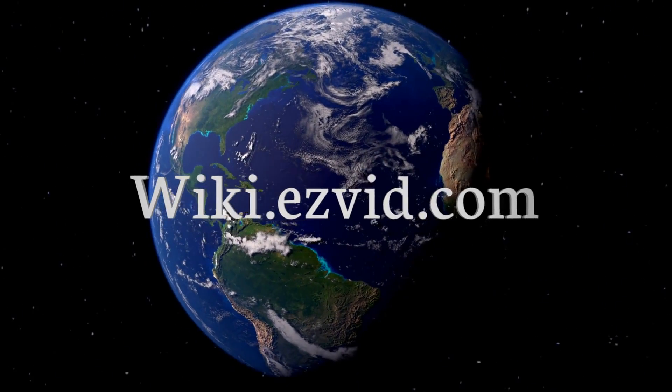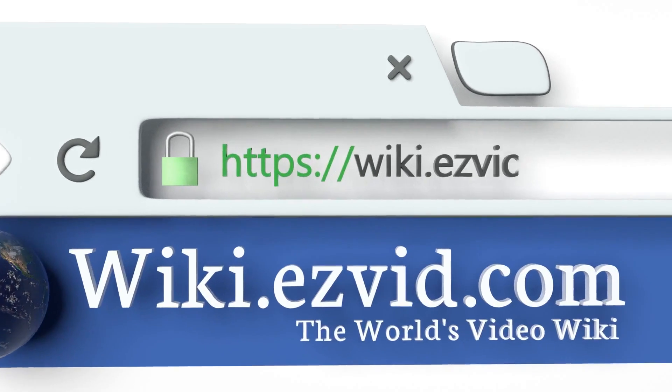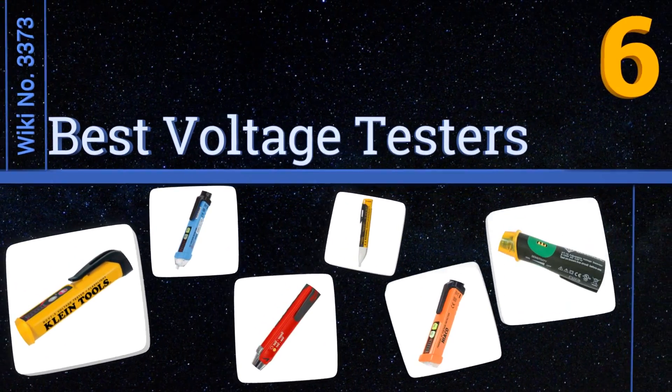wiki.easyvid.com. Search EasyVid Wiki before you decide. EasyVid presents the 6 best voltage testers. Let's get started with the list.